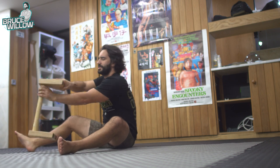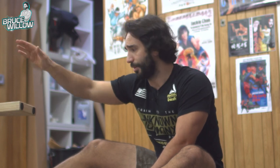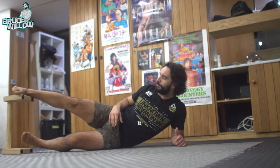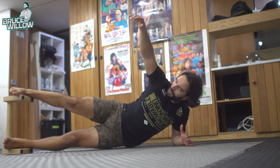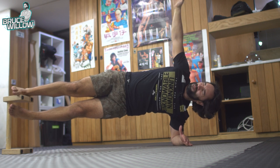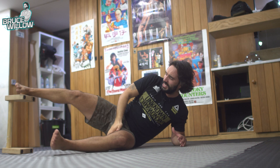The last one is the Copenhagen plank — those folks in Copenhagen know what they're doing. You'll work the adductors as well. Put your foot on top of a chair or bed, keep the other close by, and when you lift up, the lower leg joins the upper one. You'll work the abs but also the adductors.